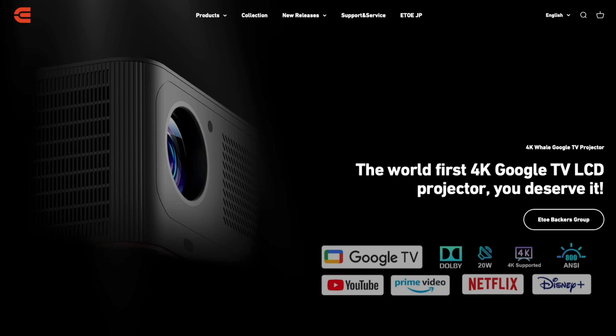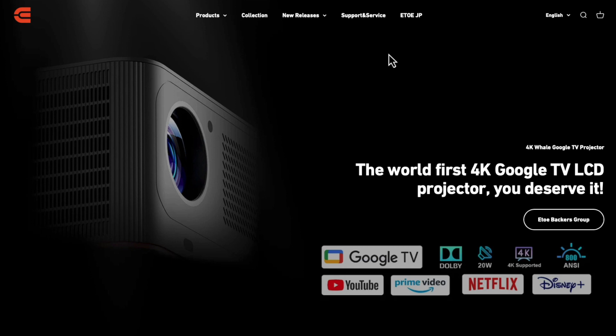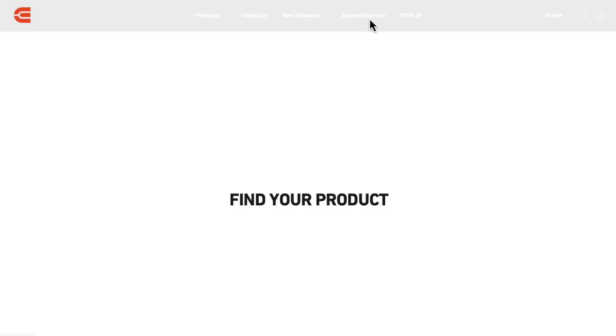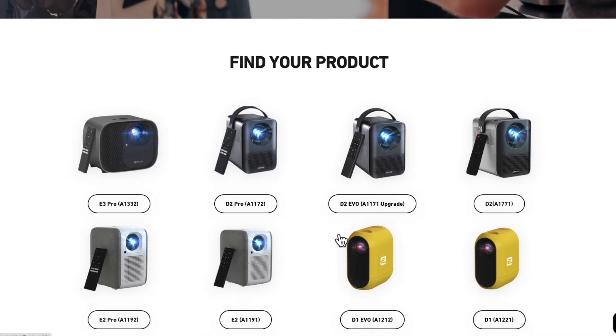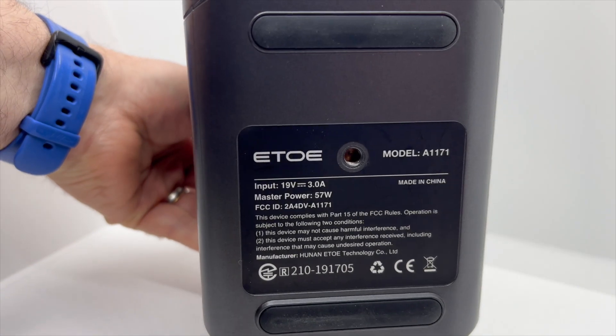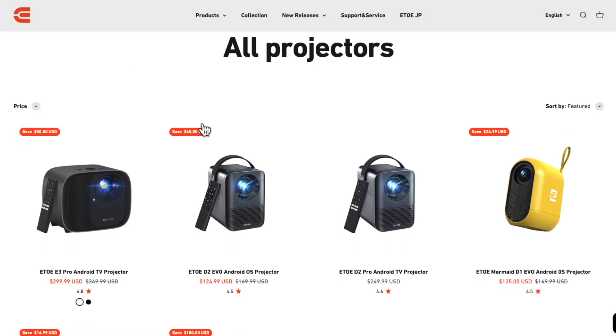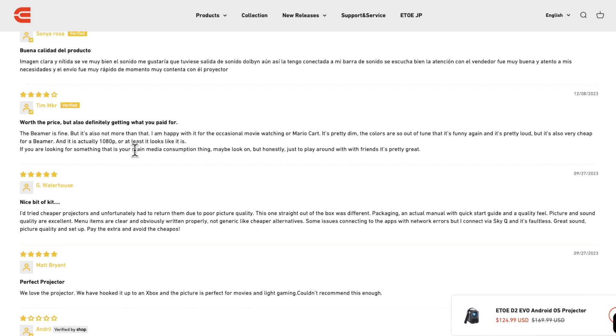Let's take a quick break from the Dynamic Duo and look at ETOE's website. That's right — this is the manufacturer of the projector that was marked as Inland. If we go into support and services, we see the D2 EVO upgrade, the A1171, and as you can see on the bottom of the device, that is the model number of the Inland projector. Looking at reviews: worth the price, but definitely getting what you paid for. This is not going to be for videophiles or audiophiles. It is a slightly noisy projector, as you're going to hear in a moment.